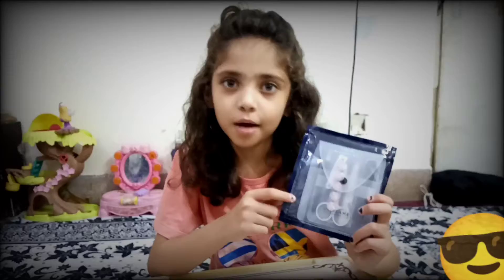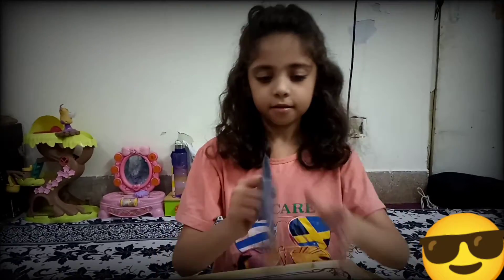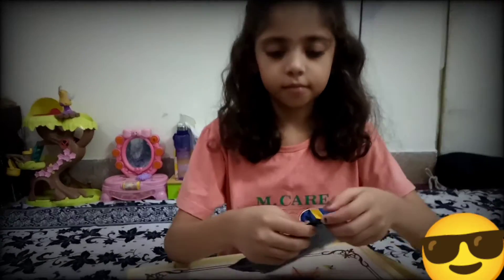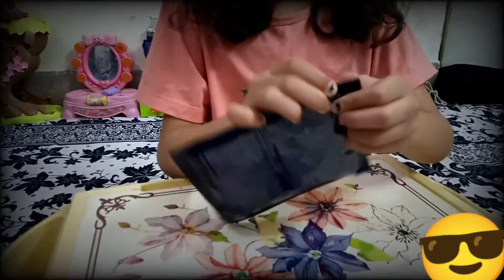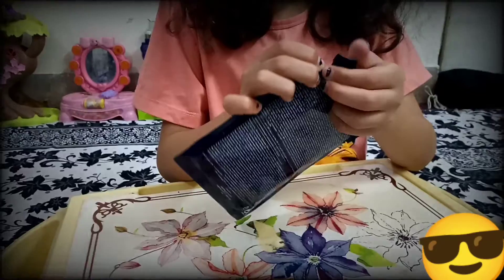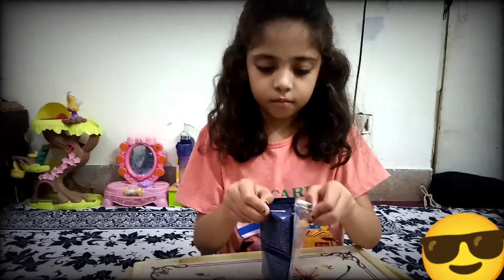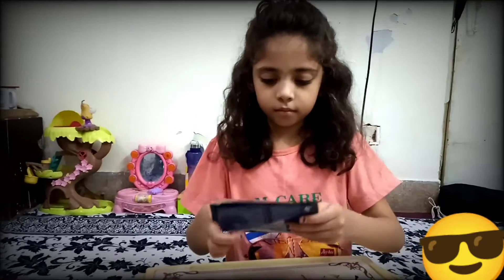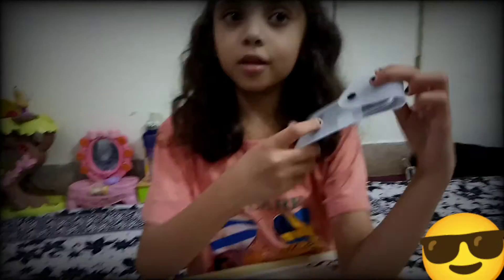Hi friends, it's my old flame medical gate. I'm going to open it. It's so lovely pouch.